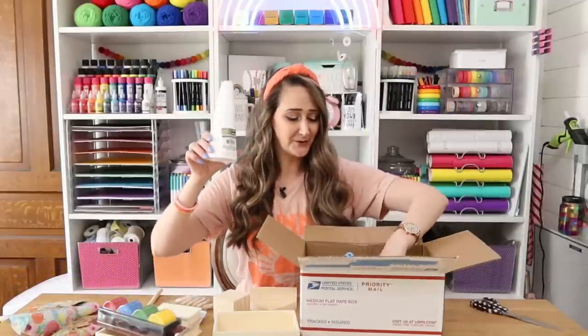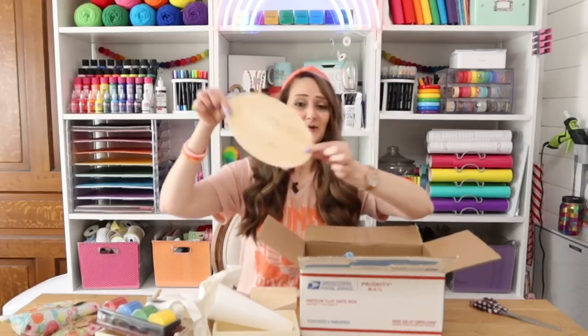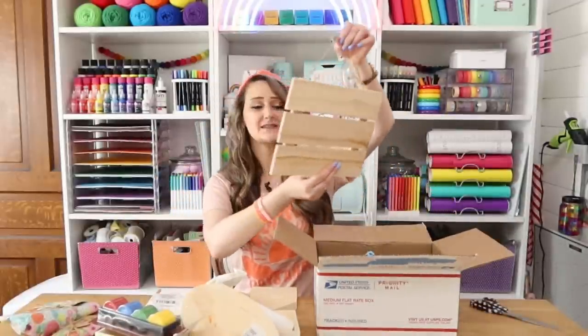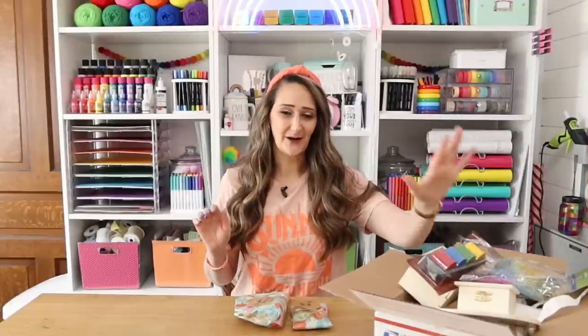We have a styrofoam cone. Oh my gosh, she sent so many things. We have a tote bag, a wood shaped oval. And I love this too — this looks like it's from a plus section: a little palette style sign.